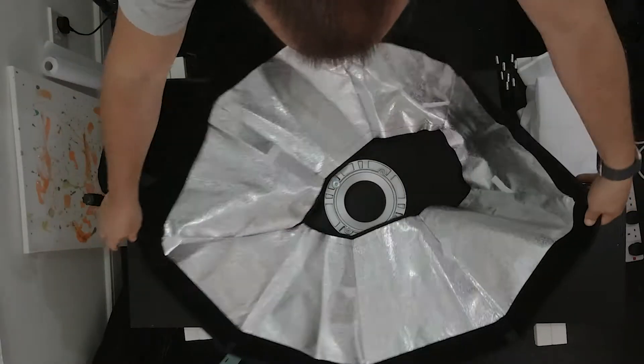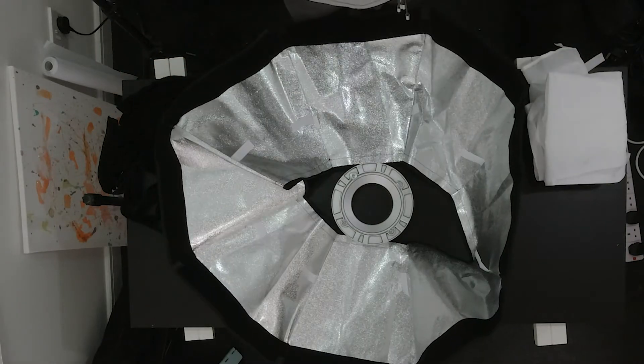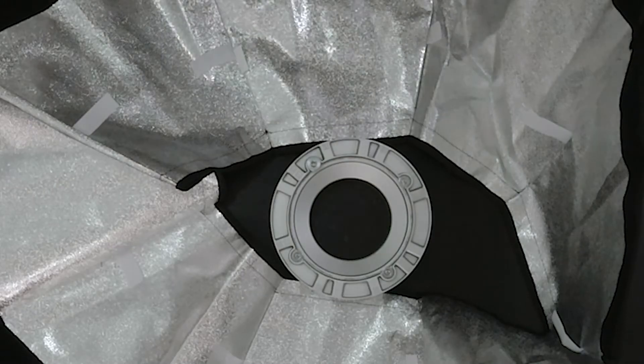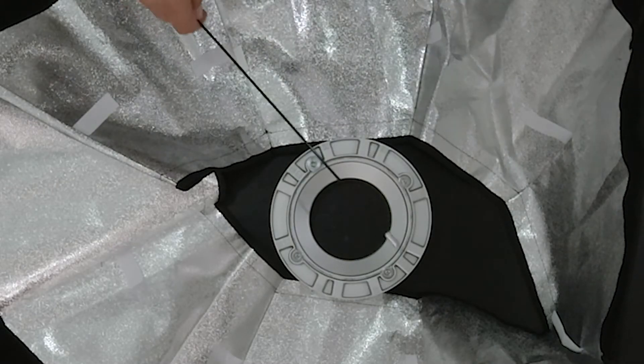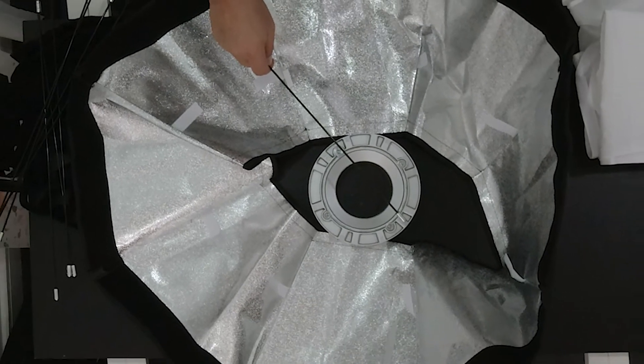So we start with the Bowens mount and the larger of the two skirts. Along with the rods, this is going to create the main housing of the softbox. Start with the Bowens mount in the middle, showing the numbers on the holes, and the skirt around the outside with the reflective side up towards you. It doesn't really sit too well at first and looks quite a mess, but that's what the rods are for.